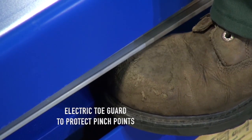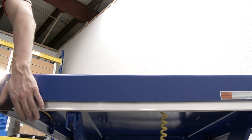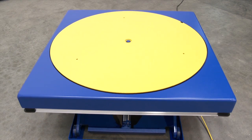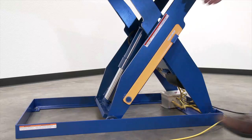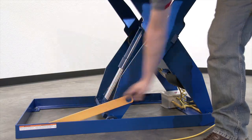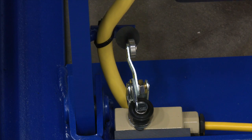Safety features include an electric tow guard to protect pinch points during lowering of the table, an internal brass velocity fuse to maintain platform height in the event of hose or fitting failure, a standard push-button hand control, maintenance props, and an upper-level travel limit switch to stop the table at maximum height.